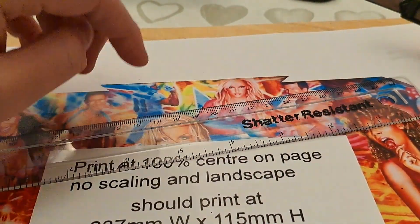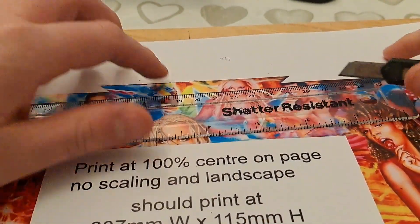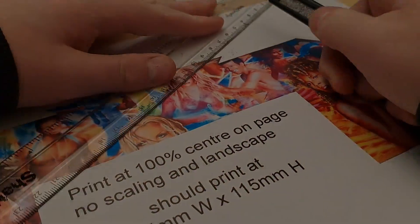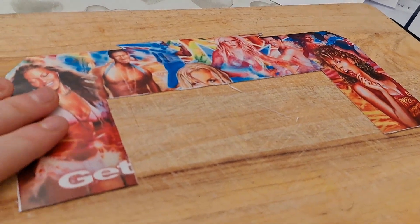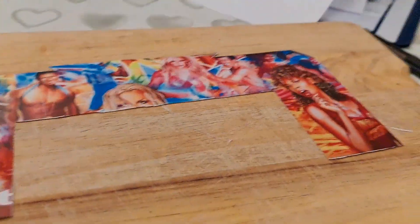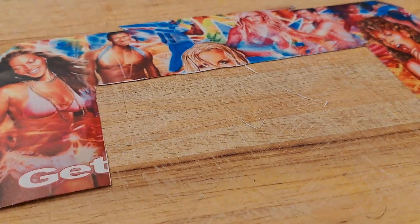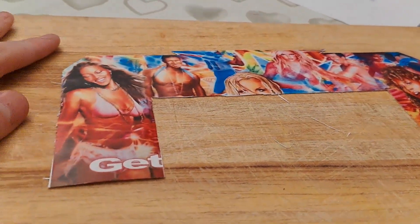I'm getting the artwork which I got printed off, trying to cut it out with this little knife. I've got the first part out - this is just for the back flash wall. It's nice artwork. I managed to use this little knife to cut it all out.